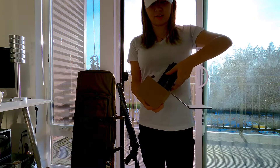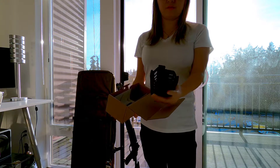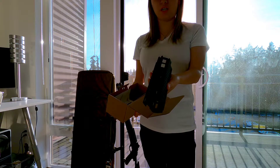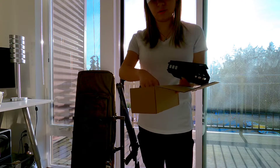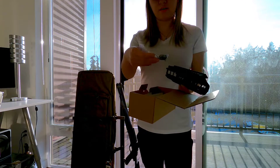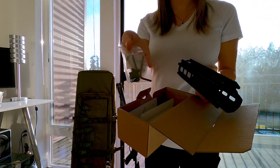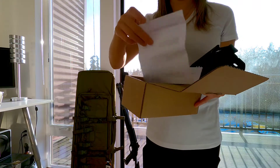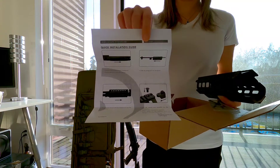It's about less than a foot long, maybe like 10 inches or so. It also comes with the attachment hardware for the gun and includes instructions on how to attach it.